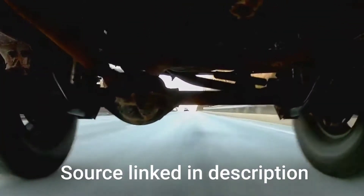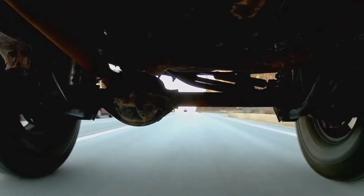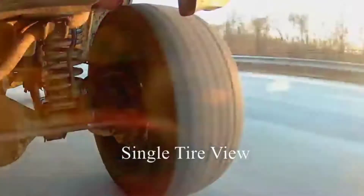Death wobble is something every Jeeper will experience at some point in their career. It's a very elusive problem, but if you don't fix it, you die — that's why it's called death wobble.